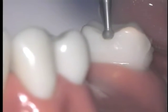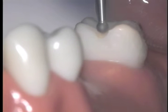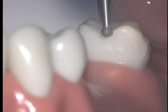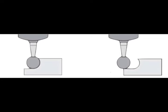As you prepare your rest seat, continue to move the burr slightly upwards or away from the tooth to avoid producing an undercut lip. If you only move your round burr laterally, you will create an undercut like you see here. Your rest seat must draw with your path of insertion.